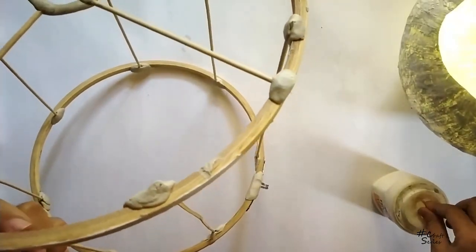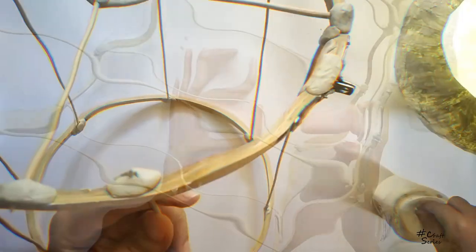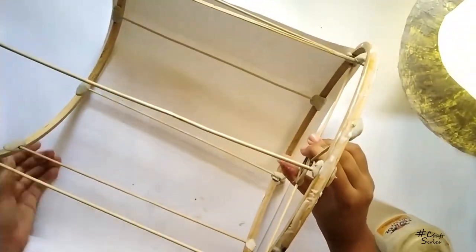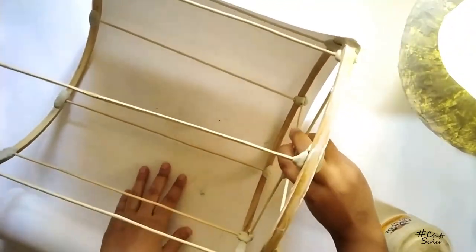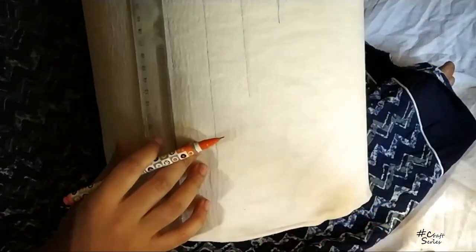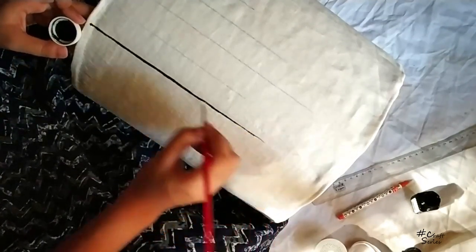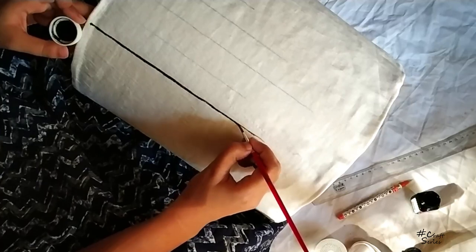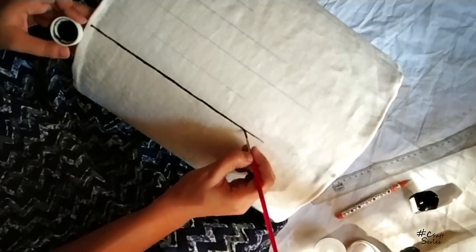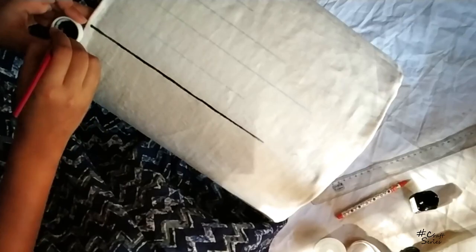Now I'm going to use white paper with chart paper. I've used white fabric around the whole lamp, and then I want to make some paintings. I'm taking a few colors — black, yellow, green, and terracotta red — and making some leaf designs. You can make something else like flowers, pearls, or whatever you want.